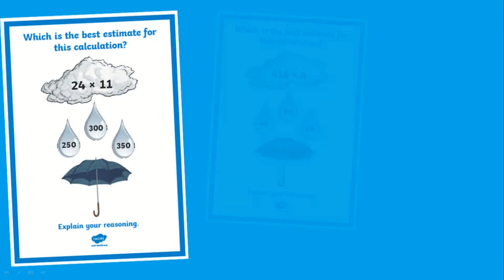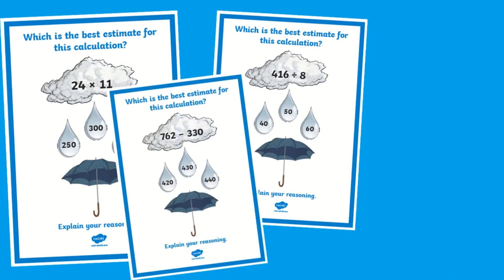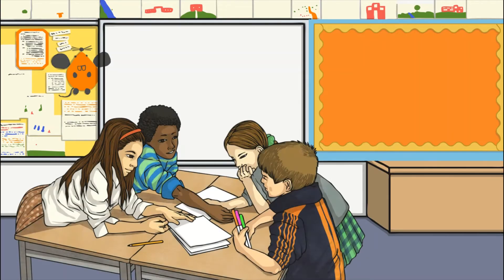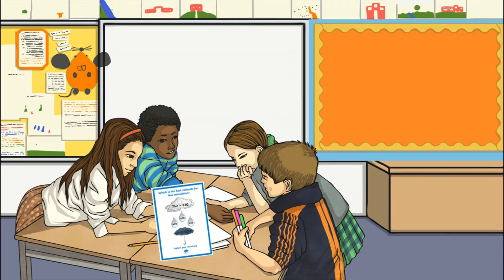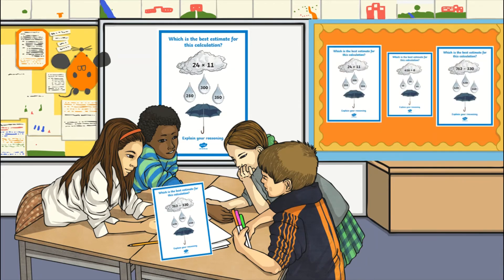These rain clouds picture cards are great to use as an open-ended reasoning task. They are a great tool to develop children's mental math strategies and to get children talking and thinking about estimation, sharing their differing opinions. These can be printed and popped into the middle of tables for children to solve, used as a math starter by solving one card each day, shown on your interactive whiteboard, or even used as a great display prompt.